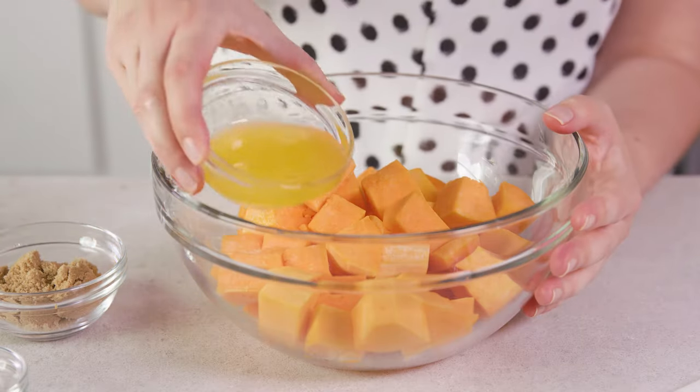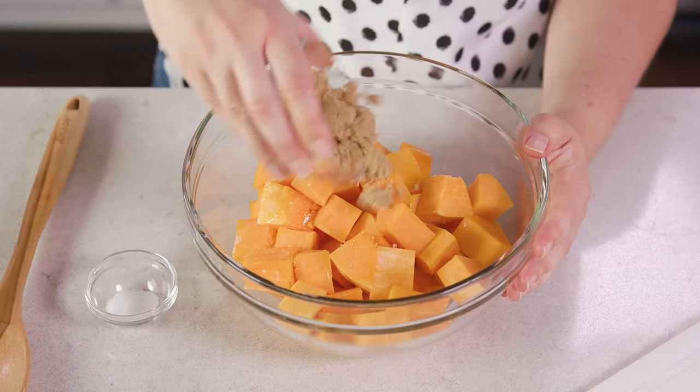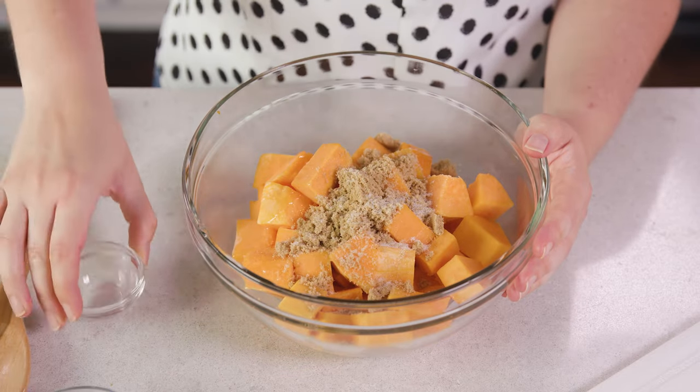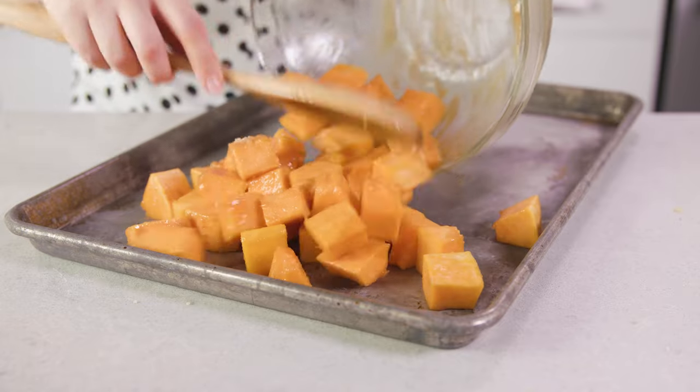Those are both classic savory options. The next 2 are for those with a little bit of a sweet tooth. For brown sugar roasted butternut squash, drizzle with a little bit of melted butter, sprinkle on some brown sugar, add just a pinch of salt, give it a toss, and spread out in an even layer on a baking sheet.